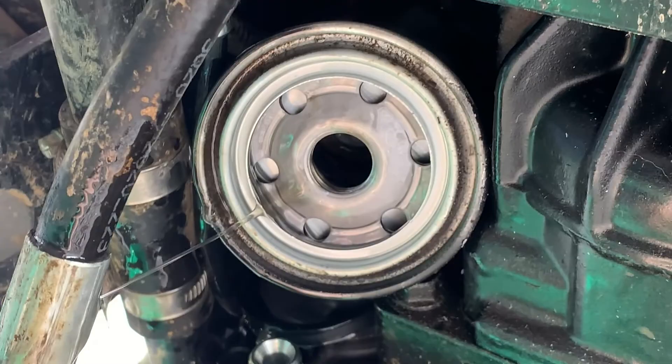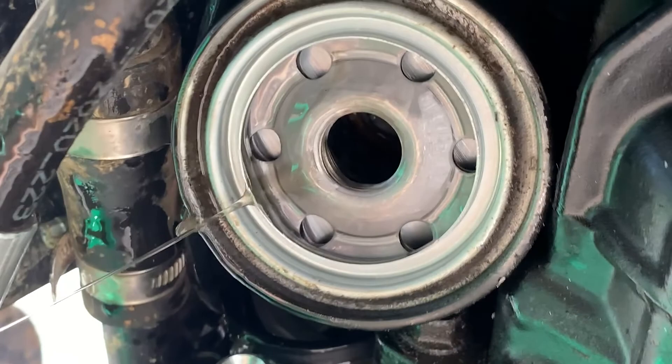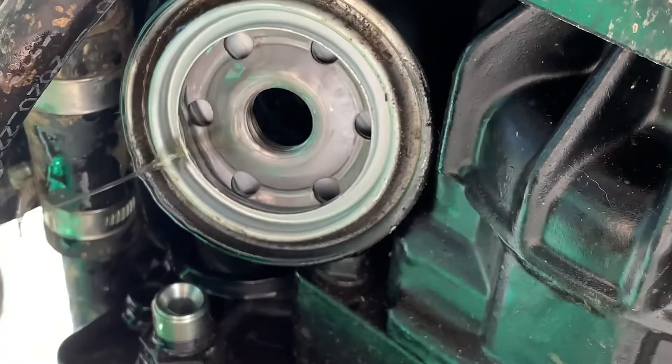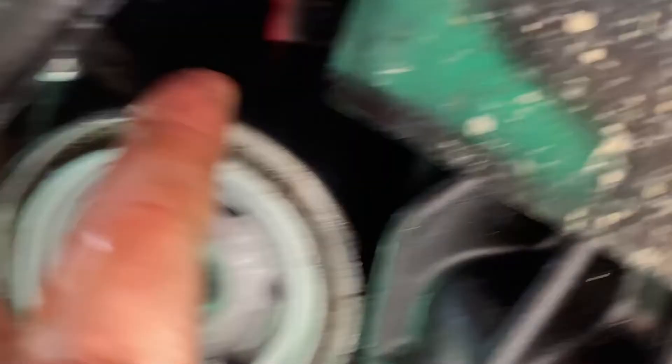I keep finding all these little tricks that no one told me to make it easier. Obviously that's the side of the filter that's going to connect to the tractor up in there. This is how you get it out of this tiny, tiny little space — wiggle it around. It's going to have a lot more fluid in it than you expect. But wiggle it around because it's a tight squeeze. Eventually you can wiggle it, push it up into the dead space that's up in there, get it into position, and then you can slide it out. Otherwise you're going to be trying to take more stuff apart than you need to.